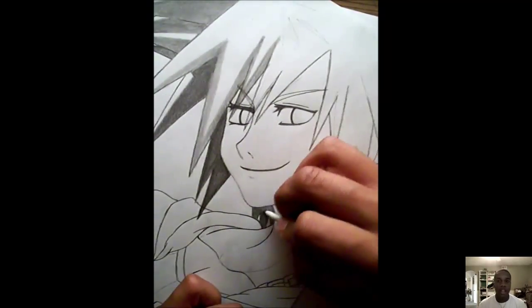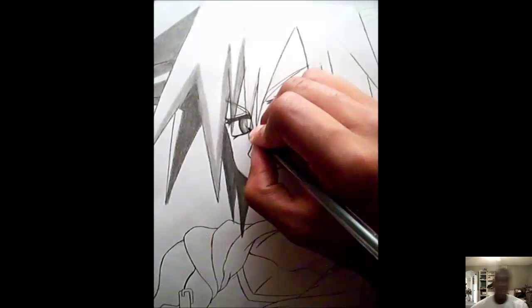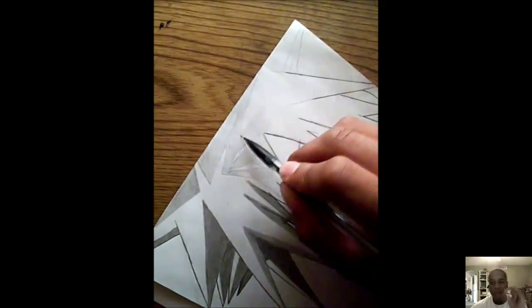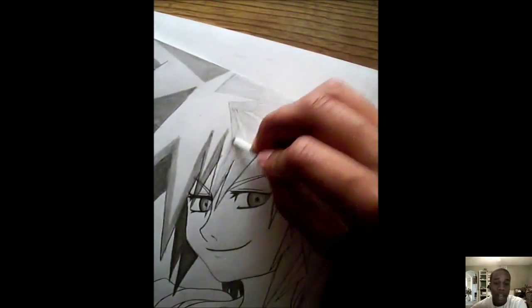In my old videos I used a bigger blending stump, but I realized that when you use a smaller one it's a lot better. It makes the process a little slower, but you get the accuracy you want a lot better.